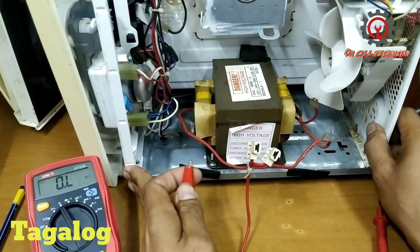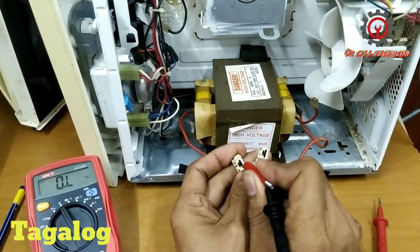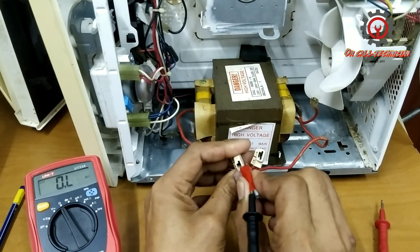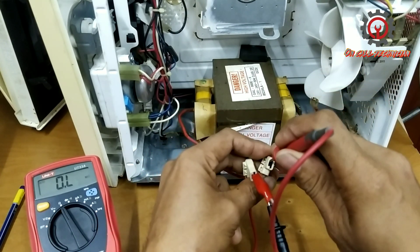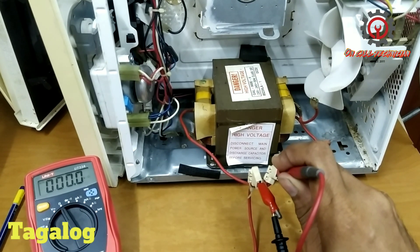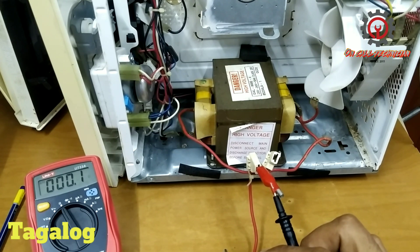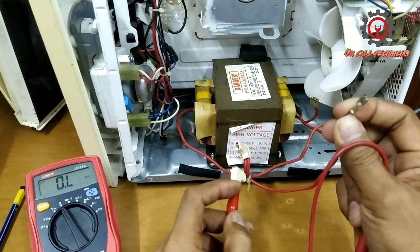Next we'll test the additional winding, which is 3VAC only. Let's proceed to the additional windings. Connecting this one and this one — we got a reading of 0.1 ohms. We got 0.1 because this winding is connected in series and goes to the capacitor.